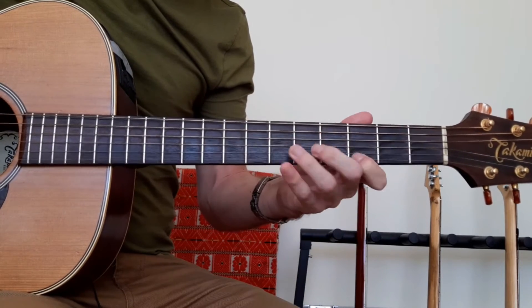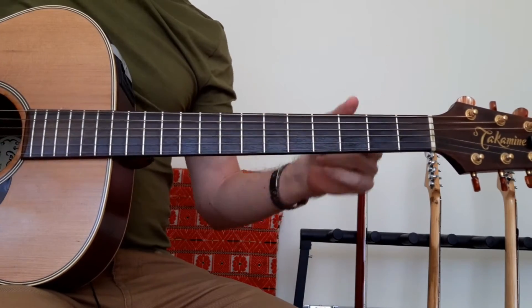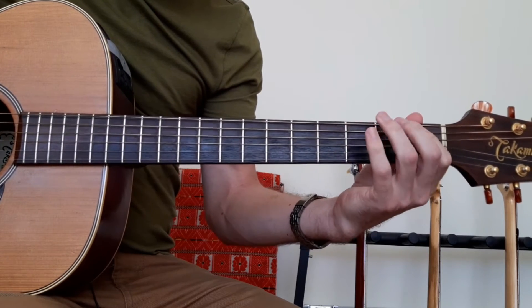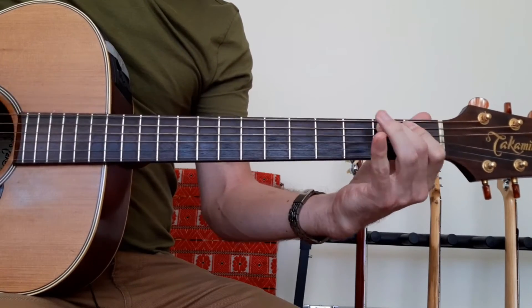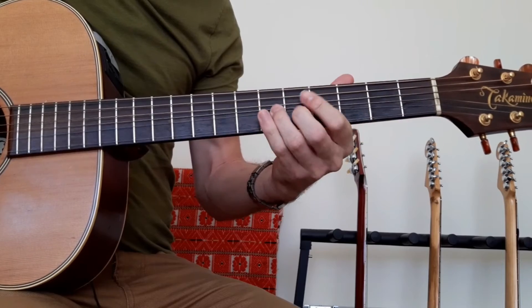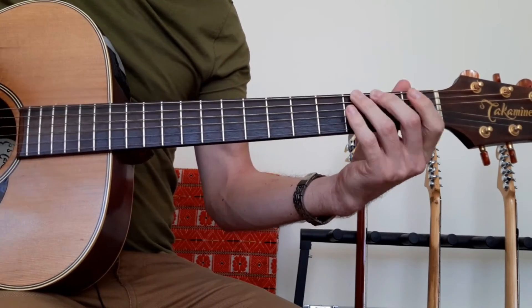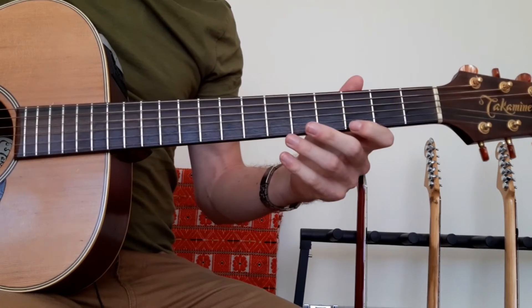Let's do that again up to speed. Then you can repeat that and do it in the octave, up to speed. And then you can obviously mix the two together. You can take it a step further and start thinking about extensions that happen off it.